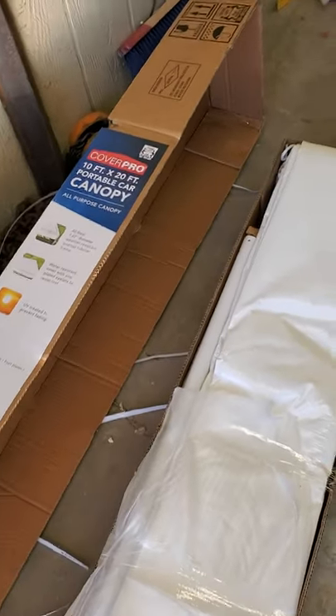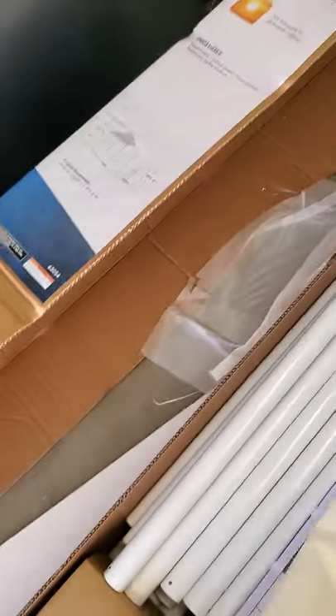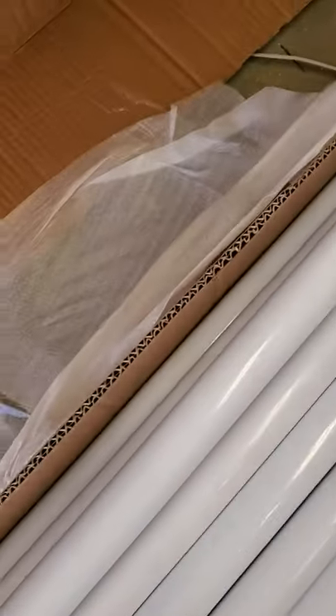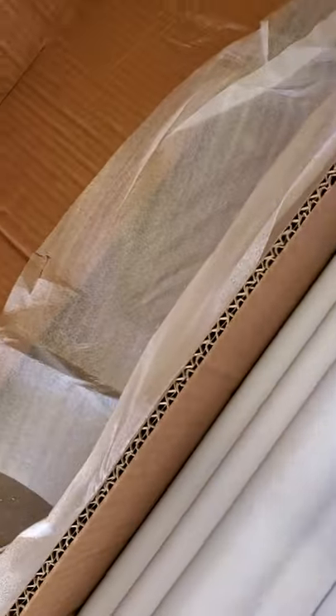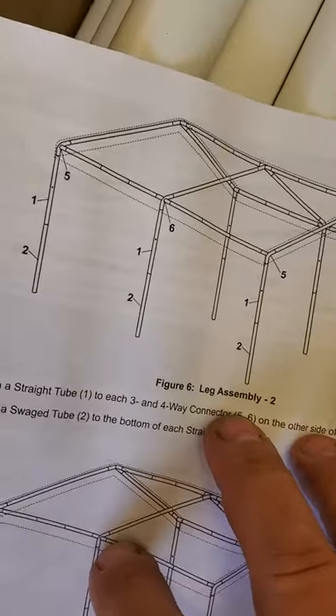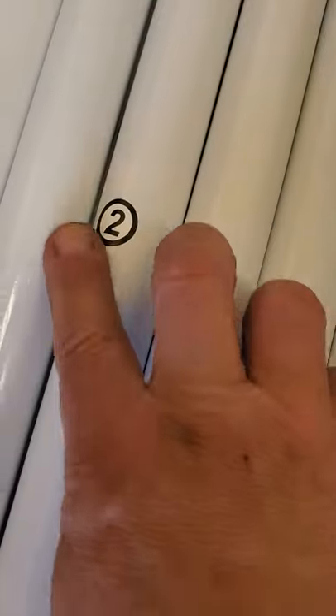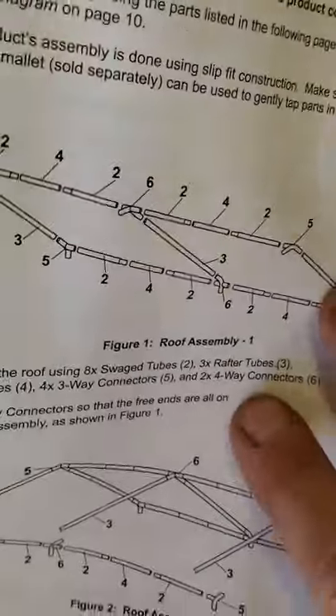The numbers on the stickers they put on here from the factory — that the employees put on here according to the instructions — are wrong. See how that's a number two, that's number one, that's number five, there's number four, there's number four, there's number two. Thing is, they're wrong.